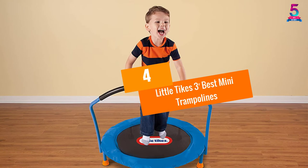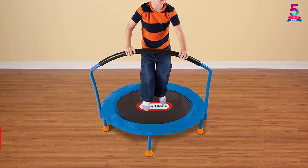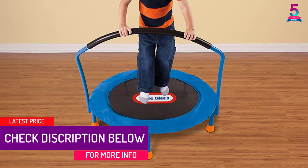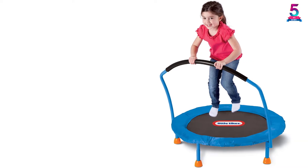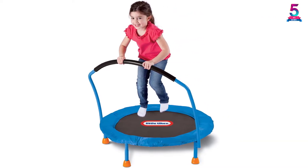At number 4, the Little Tykes 3-feet Best Mini Trampoline. As the name suggests, it is perfect workout equipment for toddlers to shed off extra energy. It is made up of a combination of plastic and metal material. The jumping surface and handle bar ensure stability, and the trampoline is for indoor use only.